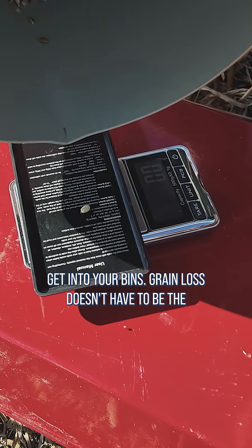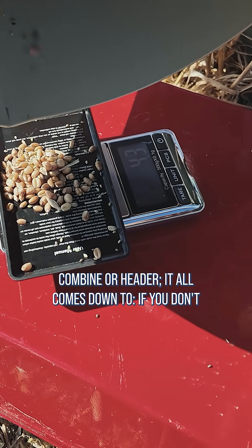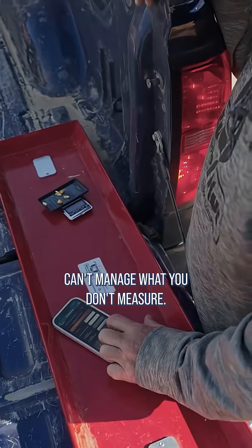Grain loss doesn't have to be the driver's fault — something could be broken on the combine or header. It all comes down to: if you don't check, you don't know what you could be losing, and you can't manage what you don't measure.